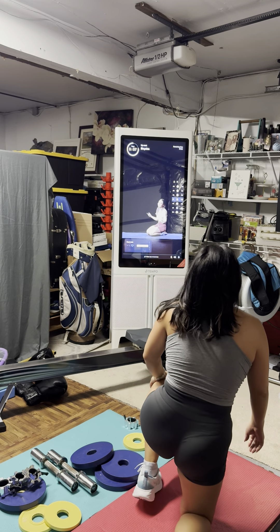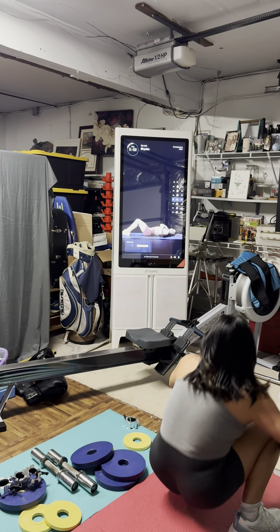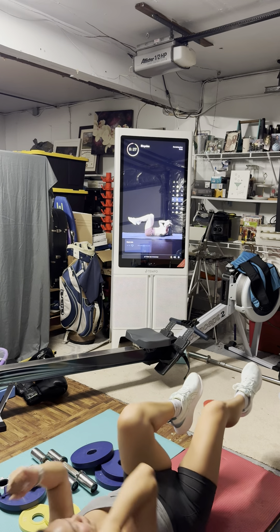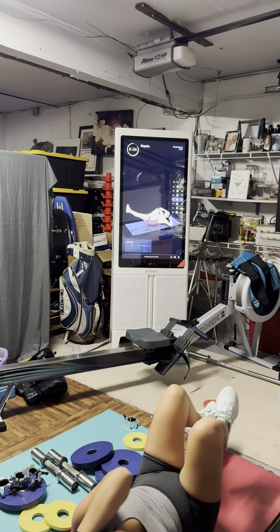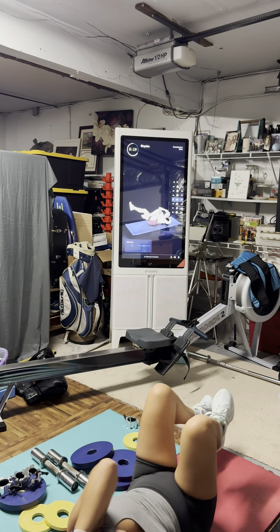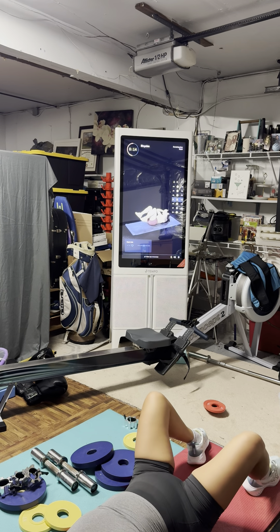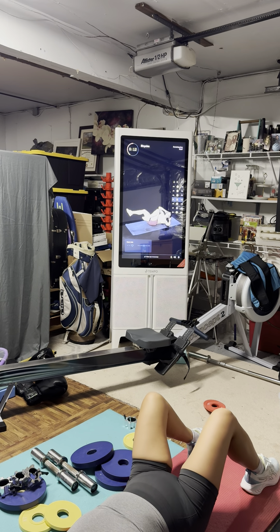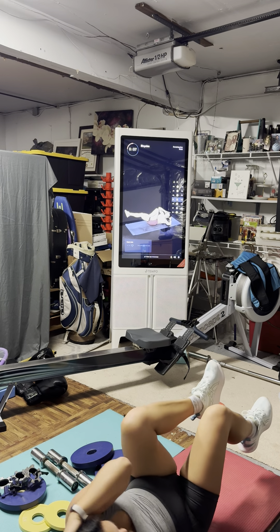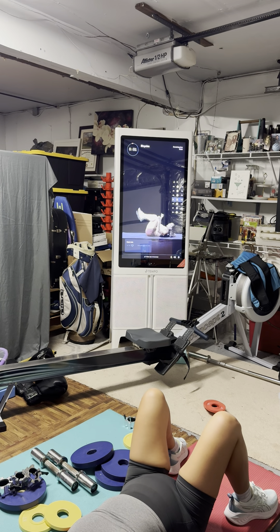Flip it over — and then we are running it back after a 40-second recovery. Switch, switch, switch — abs are on fire now. We're still working, still moving, but this is a bit of an opportunity to get that heart rate slightly down for round two of the circuit. Nine seconds left, keep on hustling, keep on grinding. Only four more — in two, and done.